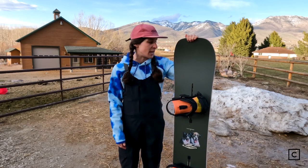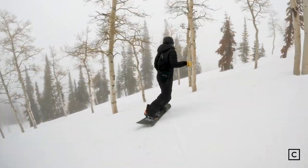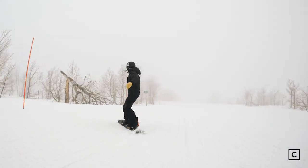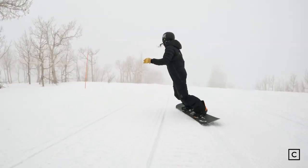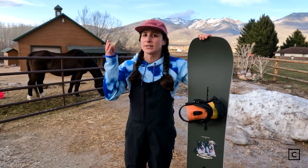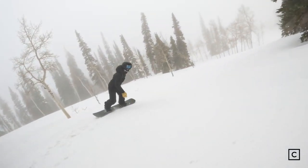The pop in this thing is phenomenal. I wasn't able to take it into the park but I was able to take it on a border cross run with some rollers in it, and I was able to do really short radius turns switch — which if you were going to take this through the park, your approach on your jumps would be super easy, you would be able to land switch, you'd be able to throw your 180s and 360s.